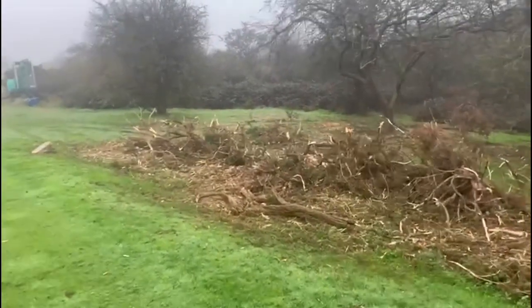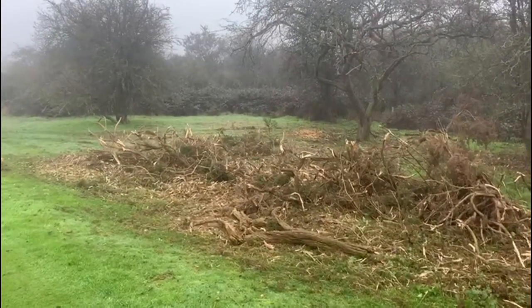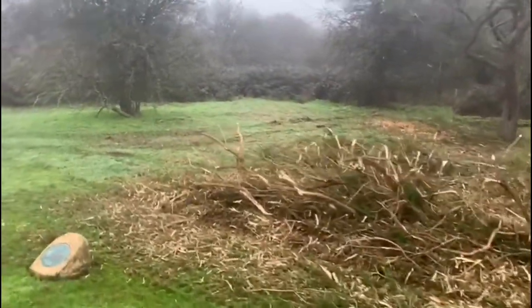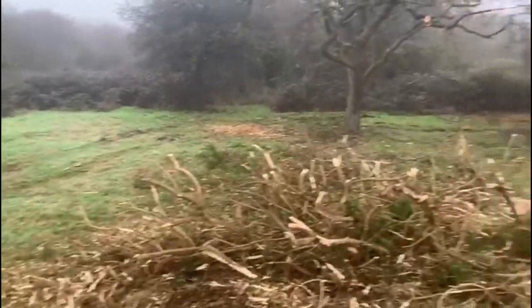It has to be cleared because it becomes too long, too leggy and starts to encroach on the teeing area. All we're doing around the course is moving about 30 metres into long roughs — long areas that haven't been cleared at all in the last 10-15 years.